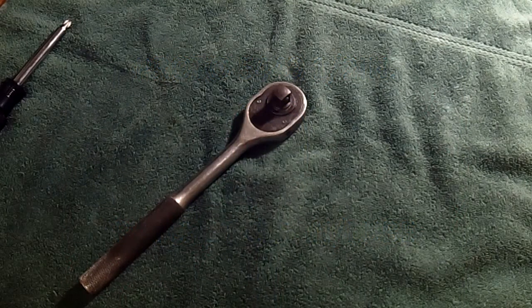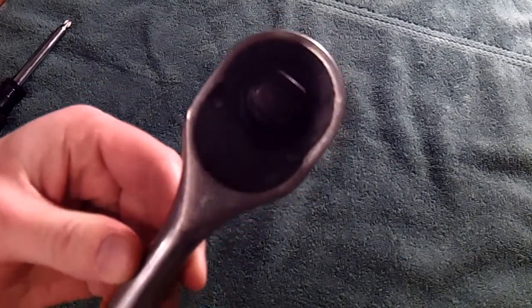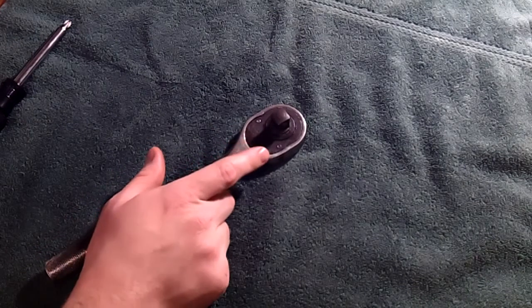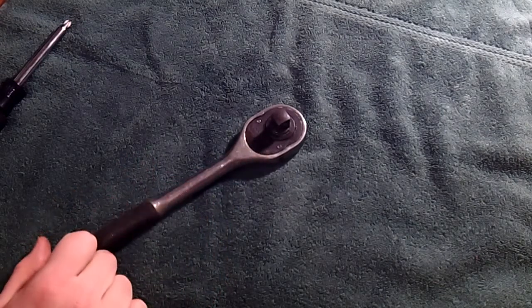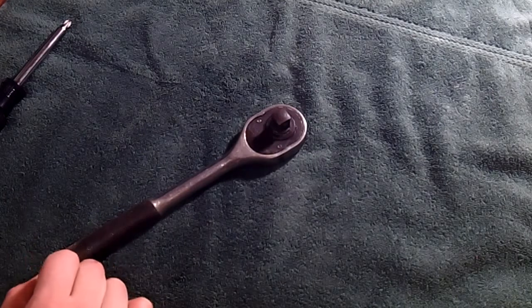Hey, Bubba Tech here with another ratchet video. This is going to be a cleanup, disassembly, cleaning, lubing, and reassembly of a vintage Proto ratchet. This is a 5449 Proto Professional half-inch drive ratchet. Since this one doesn't say Los Angeles on it, and since it doesn't have the registered trademark mark on there after Proto, I believe it was manufactured sometime in the late 1950s, early 1960s. So it's very vintage.